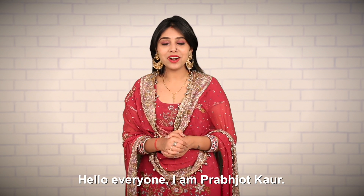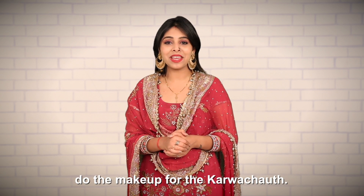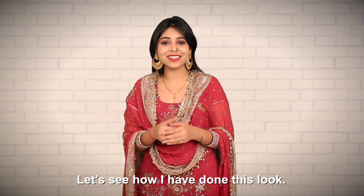Hello everyone, I am Prabhjot Kaur and in today's video I am going to show you how you can dress up and do the makeup for Karva Chauth. Let's see how I have done this look.